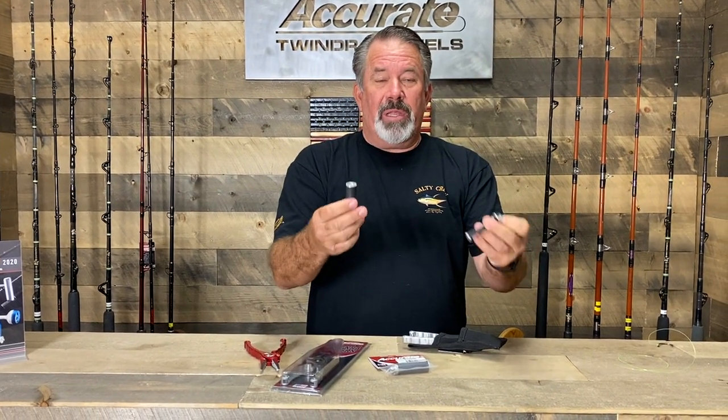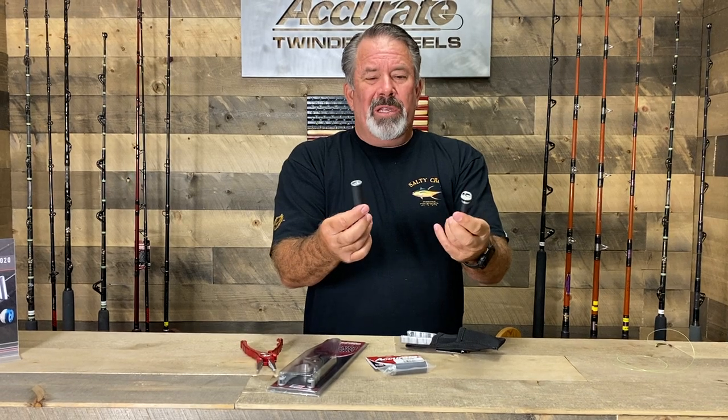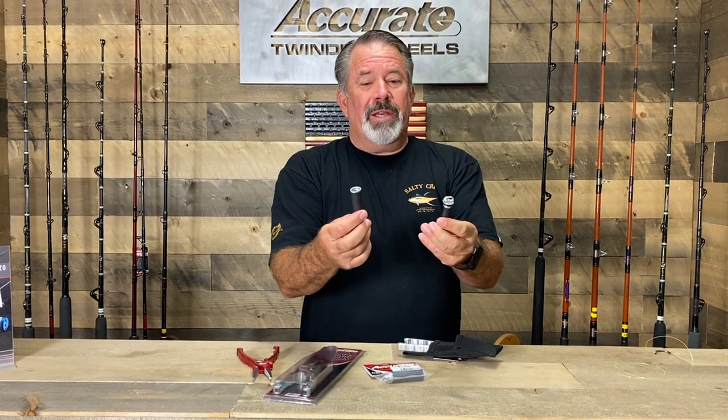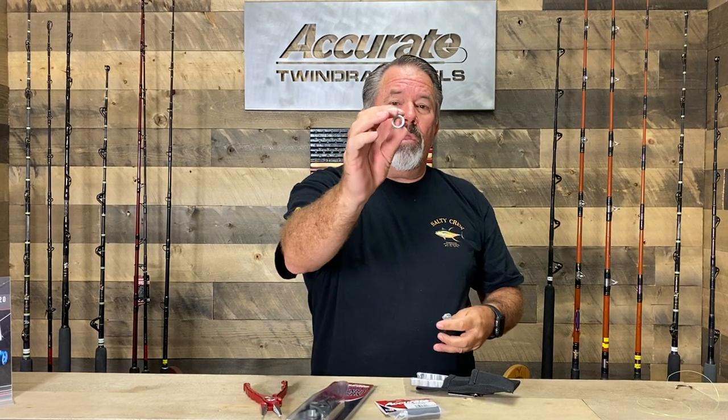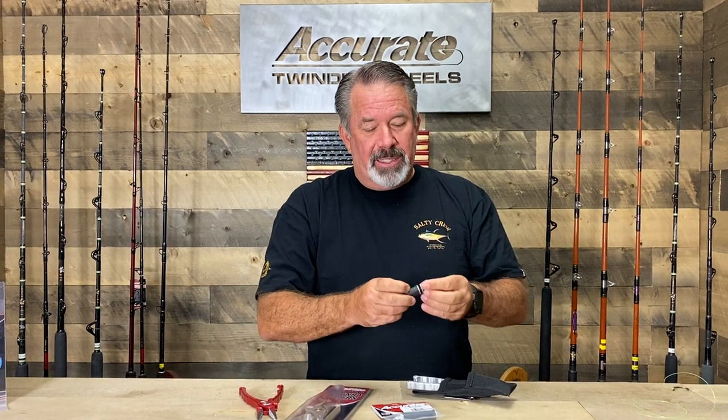The knot pullers are something that have really turned out to be popular. I've probably been using these for at least 10 years or longer, getting them over in Japan. To cinch a knot — when you're pulling on a knot and you think it's not cinched and your hands hurt, the knot's not cinched. Three wraps around with mono, the larger diameter braid on a smaller diameter, pulling tight, pop the knot — the knot's basically cinched.